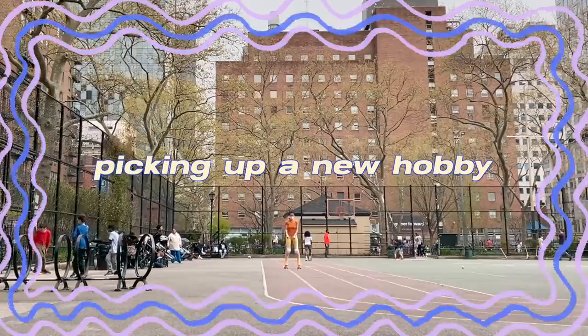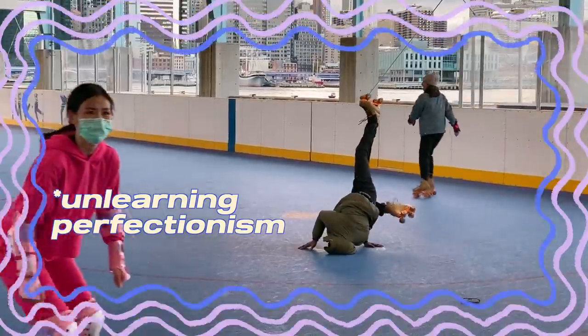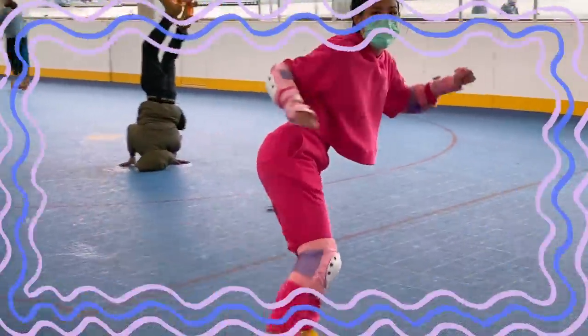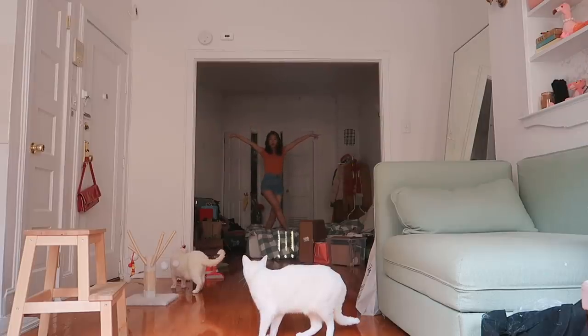First impressions of the Impala skates — it is time for unboxing!